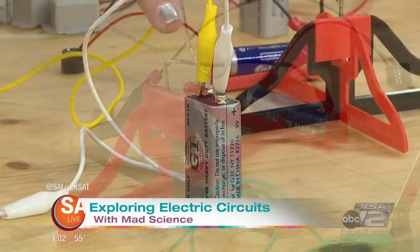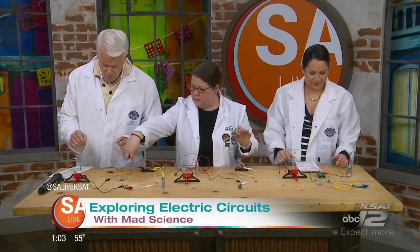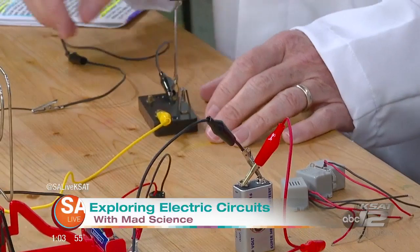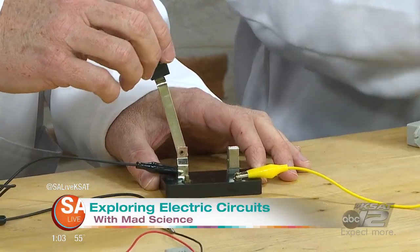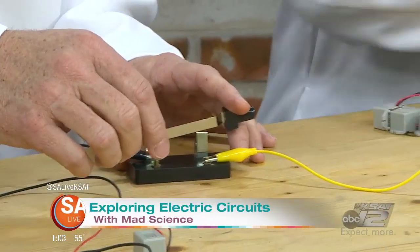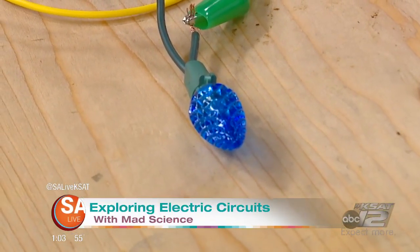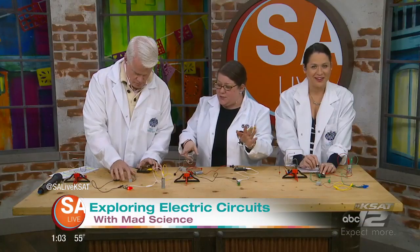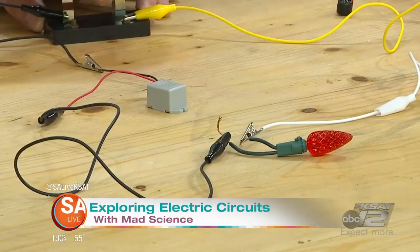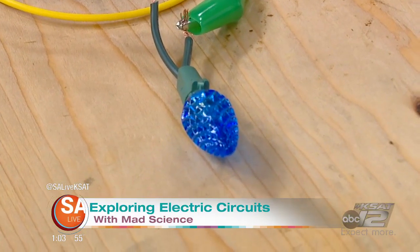Our power source: we have 9-volt batteries or the traditional AA battery. We have a little setup right here — we have a switch, and what that switch is going to do is allow us to have our electrons flow or stop. You can flip the switch, and you have light bulbs that are going to light up, and you also have buzzers. So we've got our electrons going through from our power source back and forth to our buzzer and our light. Then if you flip the switch up — nice, it opens the circuit — it's going to stop that flow.